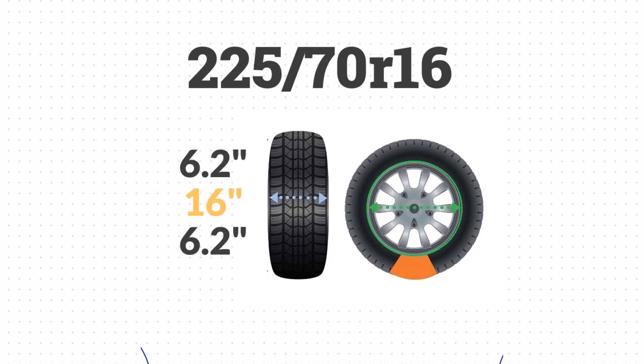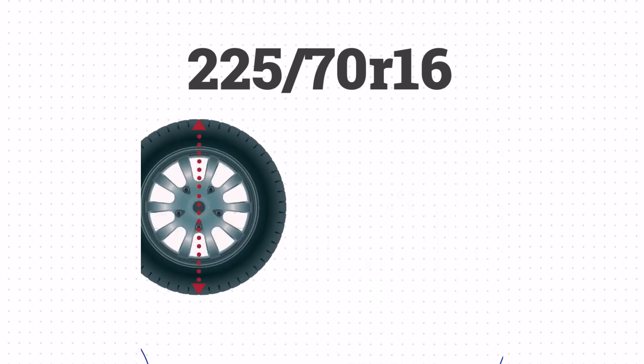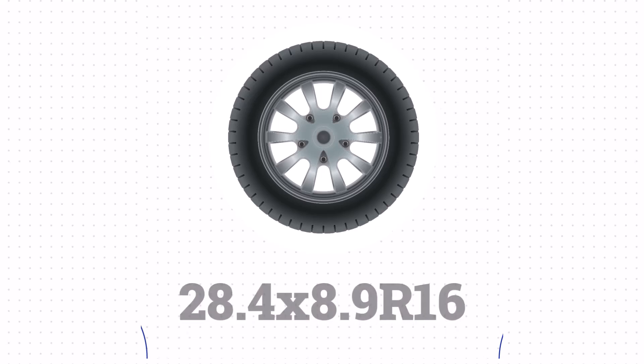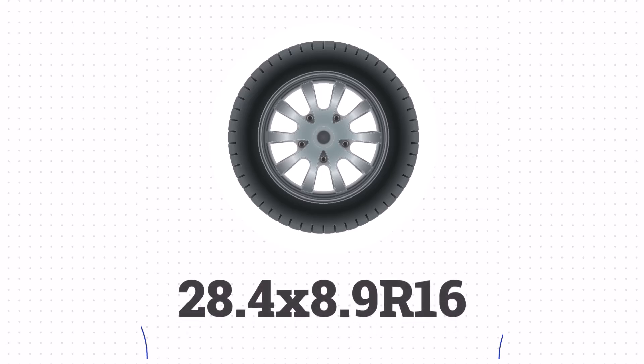We'll take the sidewall size, add the wheel size, and then add the sidewall size one more time. That gives us a height of 28.4 inches. The size of 225/70R16 is equivalent to 28.4 x 8.9 R16 in inches.